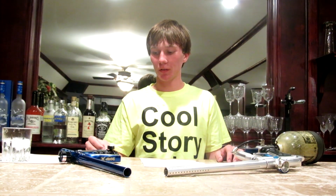This is the Dangerous Power G4 versus the Invert Mini. I'm not going to tell you which gun is better because it just depends on your playing style — one gun isn't necessarily better, they just have different features.